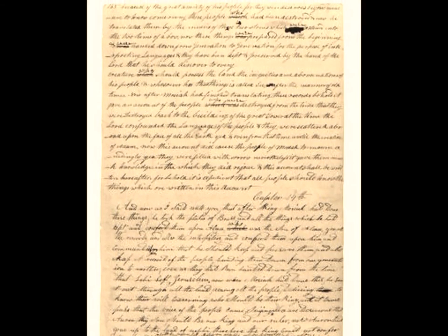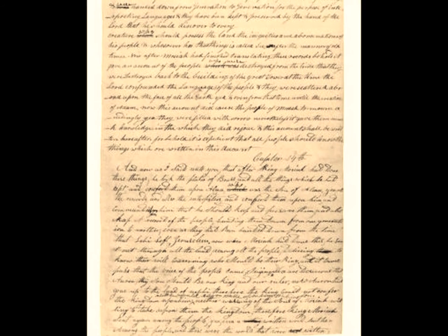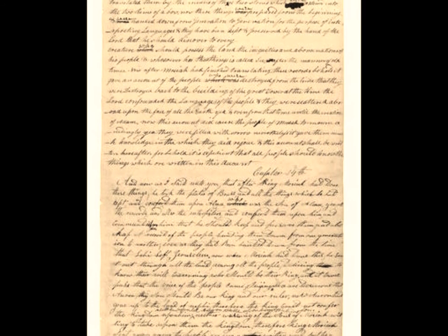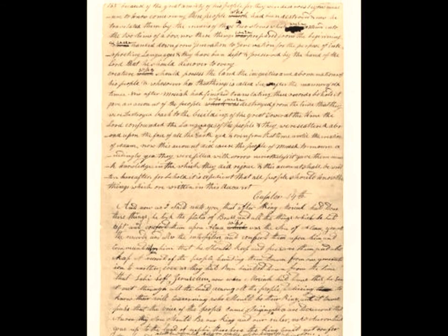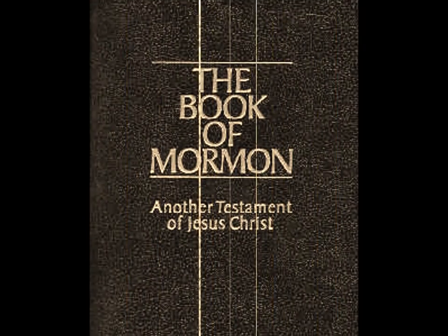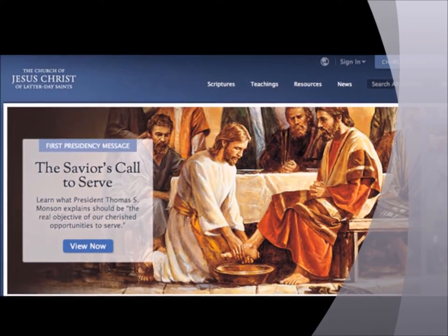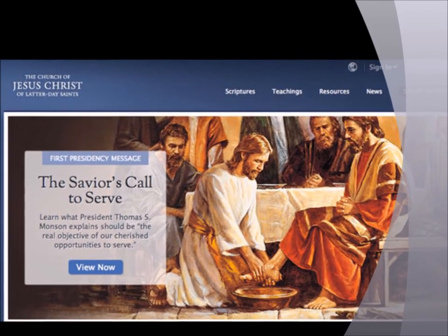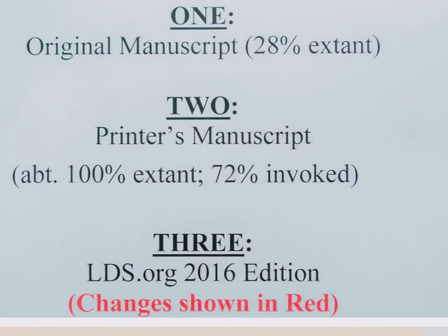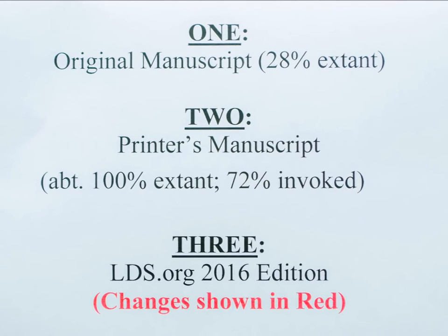Both the OM and PM have been combined in the Book of Mormon Comparative, with priority given to the extent text from the OM. These can be easily compared in the book to the current version of the Book of Mormon found at LDS.org. I will refer to this as the 2016 edition. This is the triple combination Book of Mormon — the OM, the PM, and the 2016 edition.